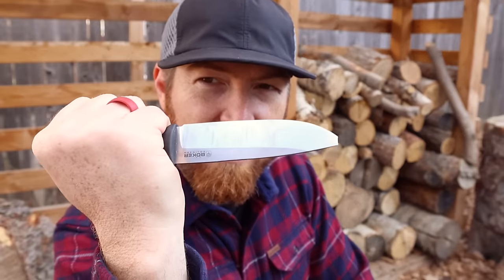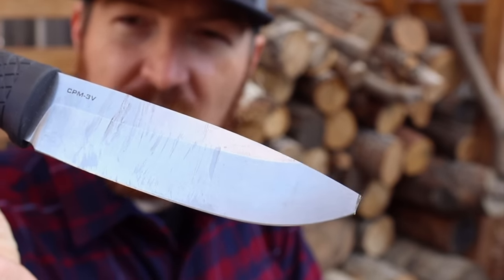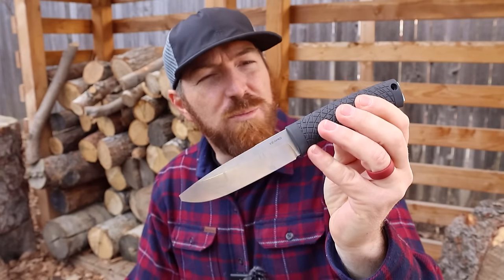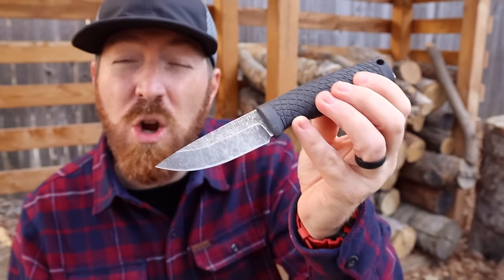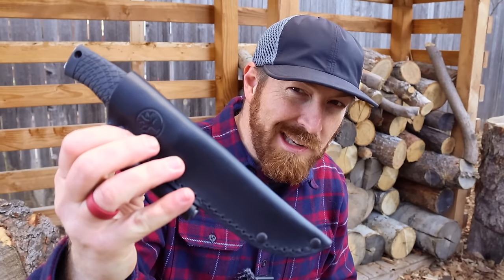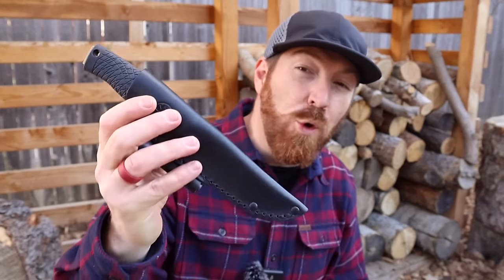I didn't know if I'd ever break a CPM 3V steel blade, and I definitely didn't expect it on this particular knife, the Boker Bronco. This is going to be one of the oddest videos I've made in quite a while, because the full-size Bronco falls short for me in three distinct ways. But its little brother, the Bronco Mini, wins in three distinct ways and has become one of my favorite compact EDC knives to carry lately. I'm really looking forward to illuminating you on all the wins and losses of the Bronco series from Boker, while simultaneously running into good alternatives to the full-size version.